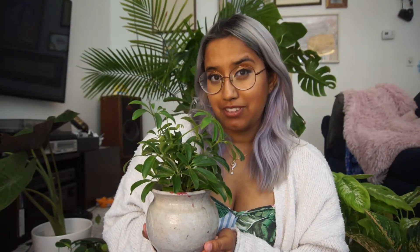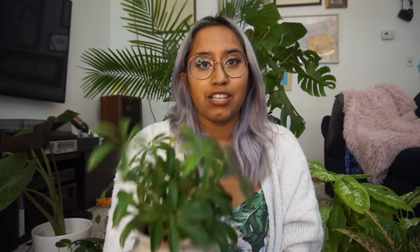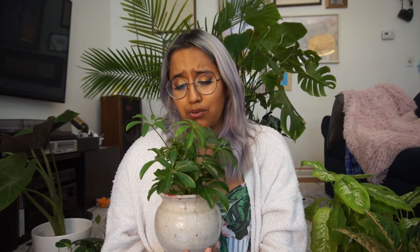This is Schefflera, also known as the umbrella plant. It is so cute and really, really easy to grow. It's very well loved because of the look of it — it kind of has these finger-like extremities in a way. And it is really good for having in a bedroom because it is known for its air purifying tendencies. It needs medium to high light. It is really just so cute and easy to grow.